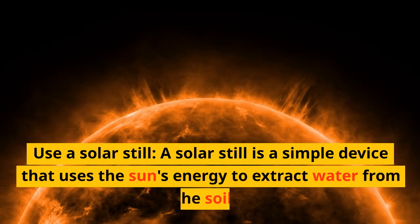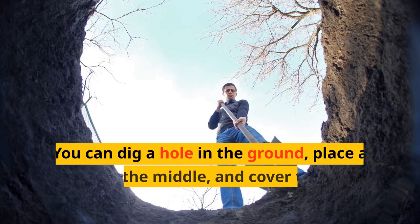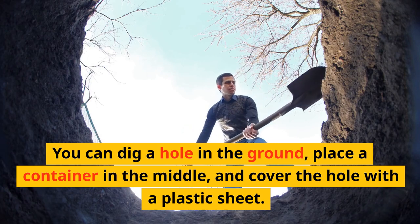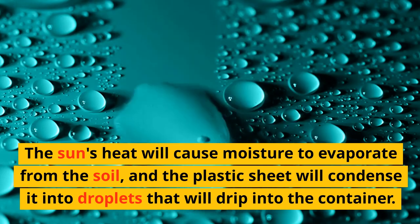Use a solar still. A solar still is a simple device that uses the sun's energy to extract water from the soil. You can dig a hole in the ground, place a container in the middle, and cover the hole with a plastic sheet. The sun's heat will cause moisture to evaporate from the soil, and the plastic sheet will condense it into droplets that will drip into the container.